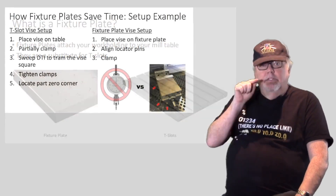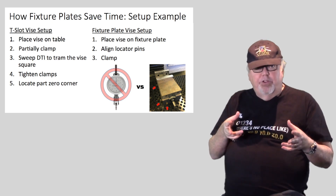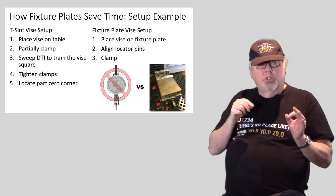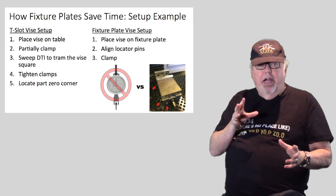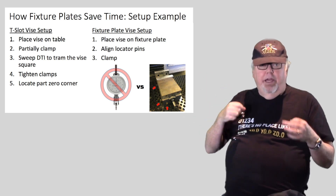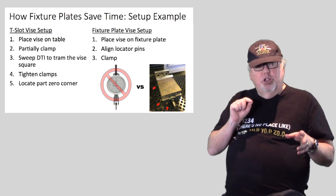To see how a fixture plate saves time, let's walk through how you set up a vise on a T-slot table versus on a fixture plate. I've written out the steps so you can see. With T-slots: first you put the vise on the table, square it by eye, partially clamp it, then go find your dial test indicator so you can sweep a vise jaw and get that vise trammed square with the table.